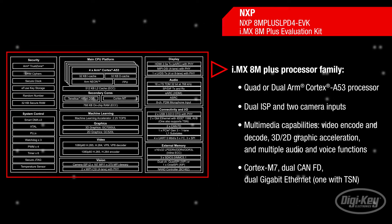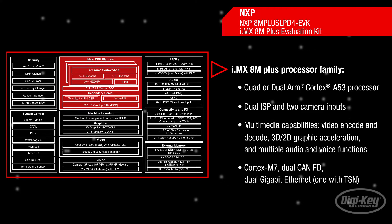Empowered by the NXP iMX 8M Plus, the processor family includes up to four ARM Cortex-A53 processors with a neural processing unit operating at up to 2.3 tera operations per second.